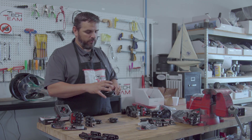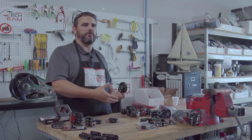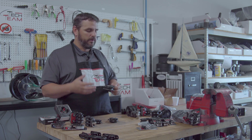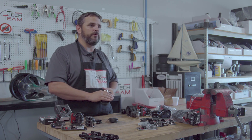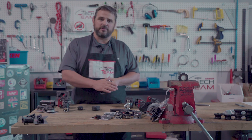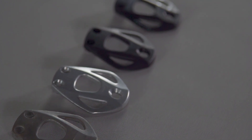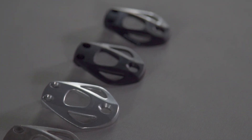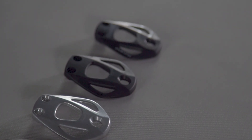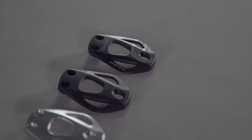So the first thing we looked at was, obviously, we want to go with a metal block. So what we developed was a forged side plate. We're forging it out of a piece of aluminum. Once it's forged, it comes in and we machine out the shapes. We take off all the rough edges, we clean it up, then it's anodized and pad printed so that it gives it a very durable finish.